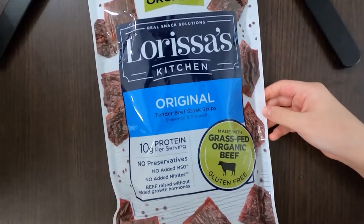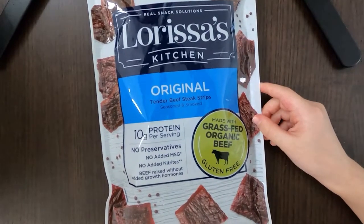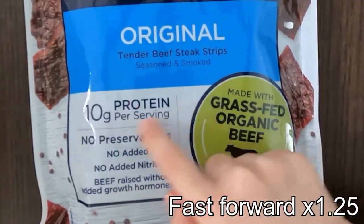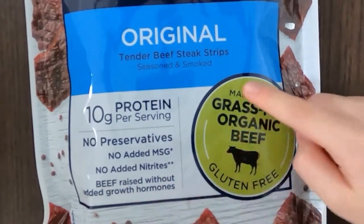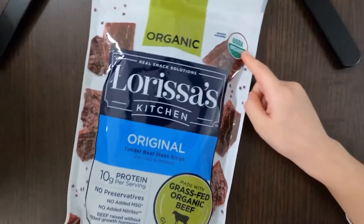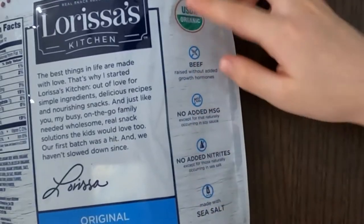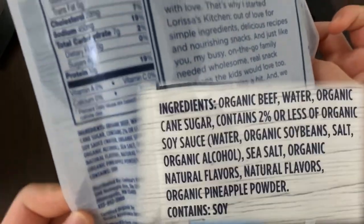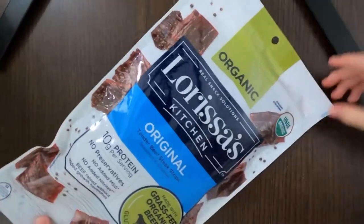Welcome to Tiny Reviewer! Today I'll be reviewing Real Snack Solutions — Lorisa's Kitchen Original Tender Beef Steak Strips, or beef jerky. It has 10 grams of protein per serving, no preservatives, no added MSG, no added nitrites, beef raised without added growth hormones, made with grass-fed organic beef, gluten-free, USDA organic. The ingredients contain soy. The price is $12.99.